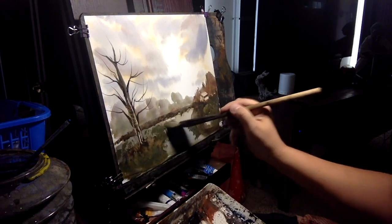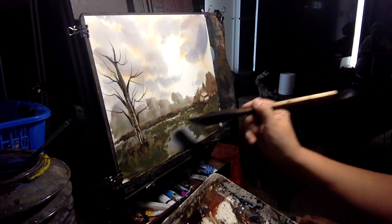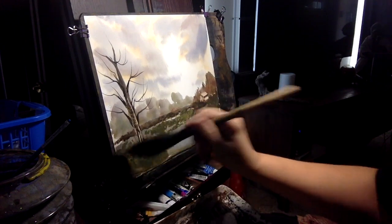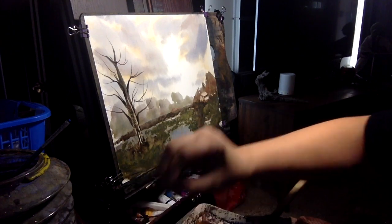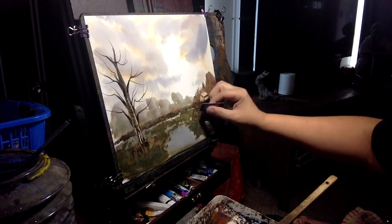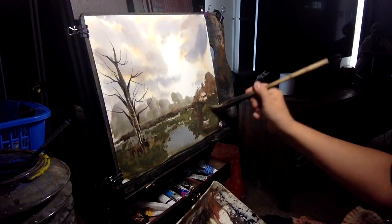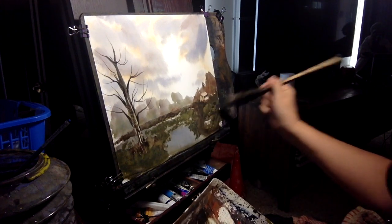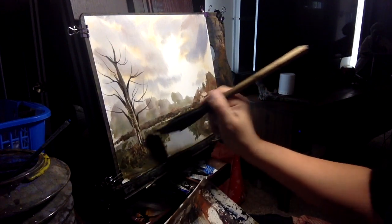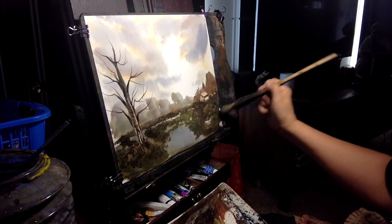A little bit more foliage, up around the houses. I like that little white spot I left out — just to keep it interesting. You want to flick little things with your card now — that's the time to do that. Take a little Van Dyke brown and insert a little bit of brown in there just to mix it up a little bit.